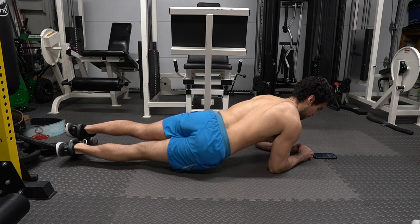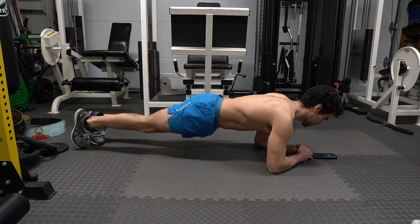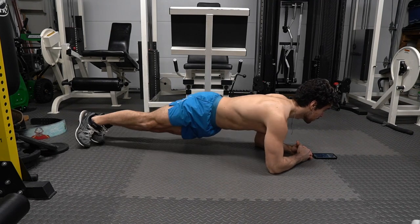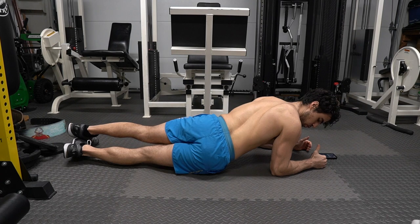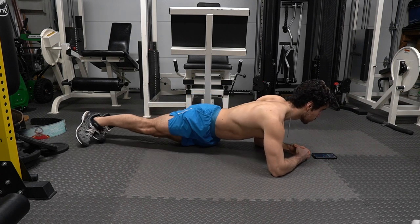Plank dips are one of my favorite core exercises. Not only are you working the abs, but also those obliques on the sides of your torso. Any twisting motion will work on those love handles. Time does slow down when doing this exercise, so find ways you can clear your mind or get distracted.